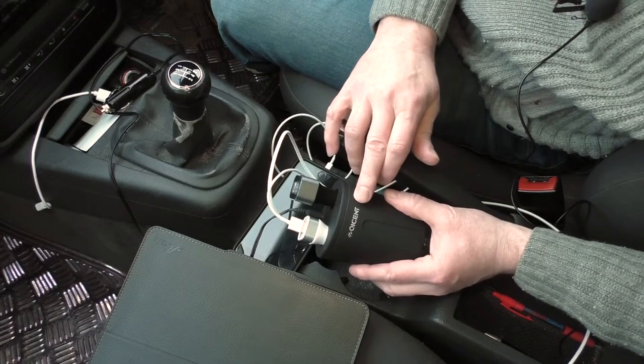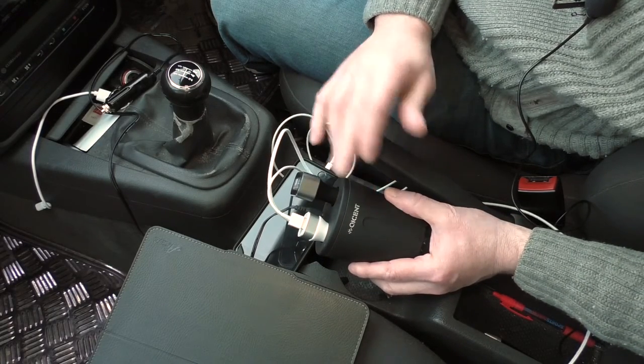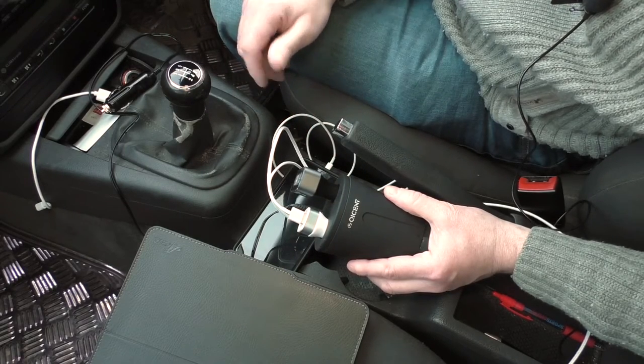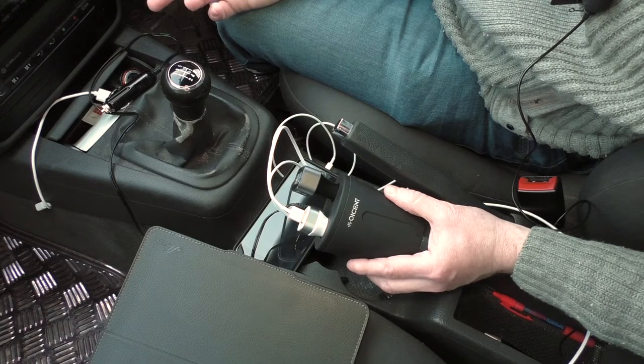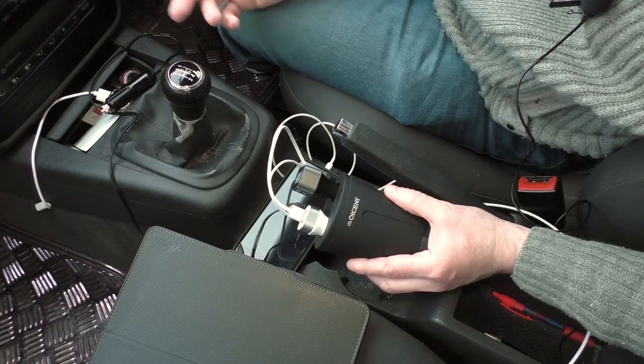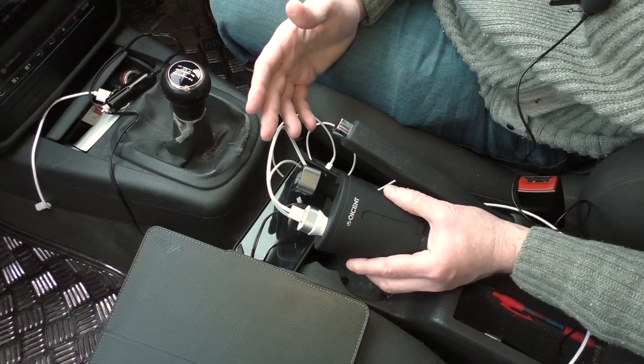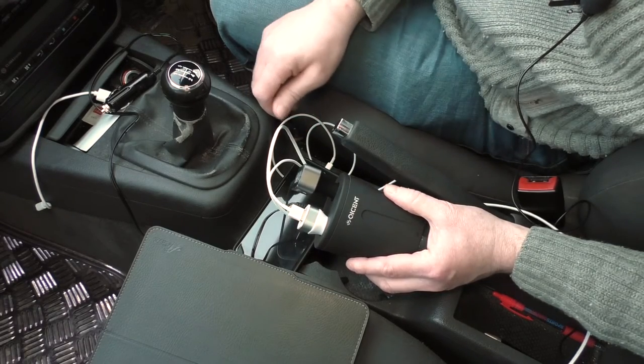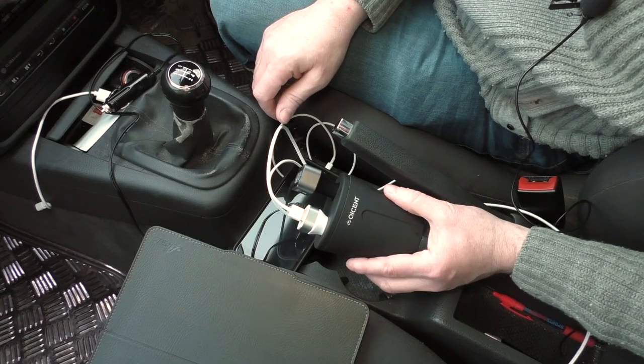Big thank you to Quiscent for sending it out for review. I will carry on using it because I absolutely love this sort of stuff — sometimes I do long journeys and need to use the phone as a sat nav. Well worth having something like this guys. Big thanks to Quiscent, I'll leave all the links below, and I'll see you in the next one. Cheers guys!